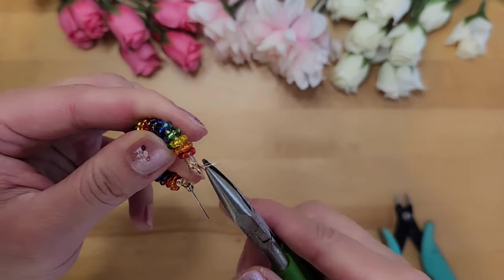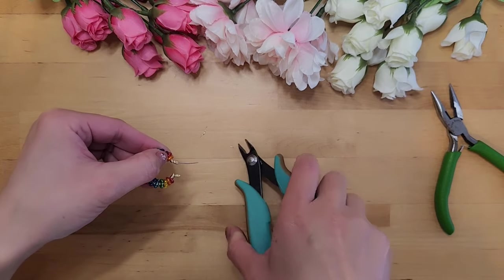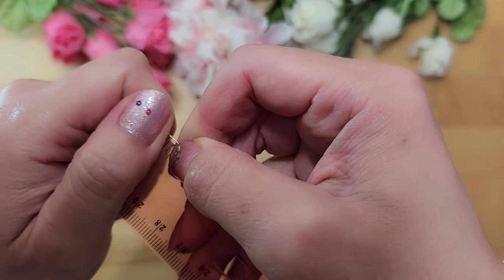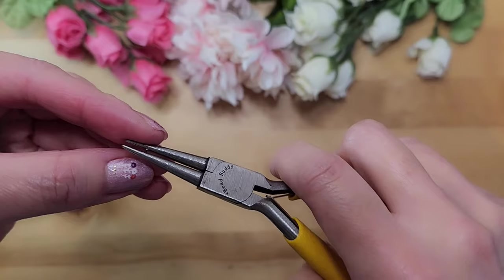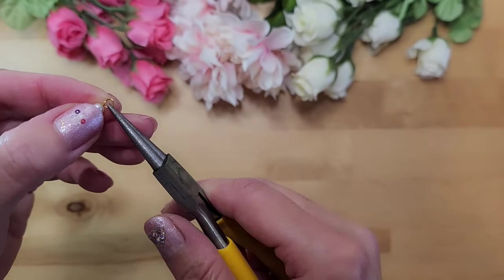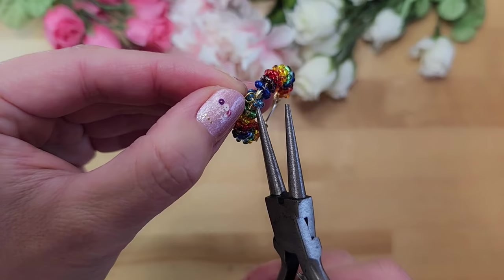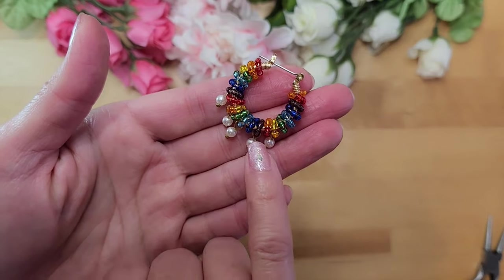Cut off the extra wire ends and use the chain nose plier to flatten them so no wire is sticking out. The hoop earring is pretty much done, but if you want to add pearls, here's how: the pinheads I have are too long, so cut them down so there's just under half an inch of wire after the pearl. Create a loop — a somewhat larger loop so it can hang between two seed beads. Open the loop, connect it in the middle of the hoop between two seed beads. Repeat four more times to add all four pearls, spacing them one circle apart.